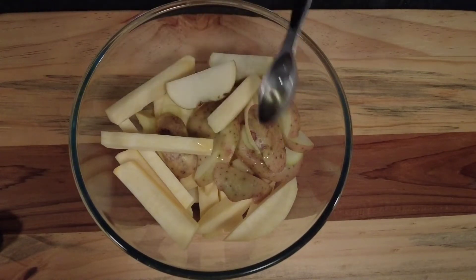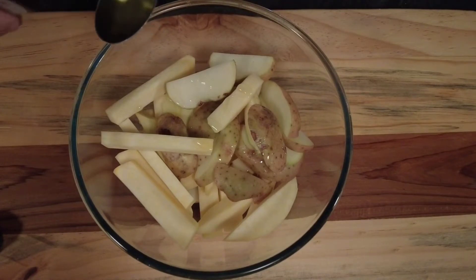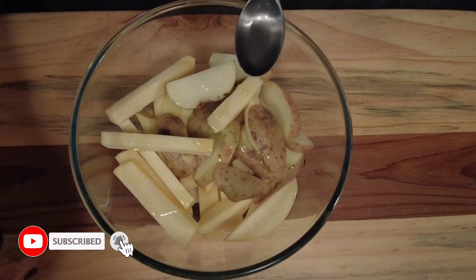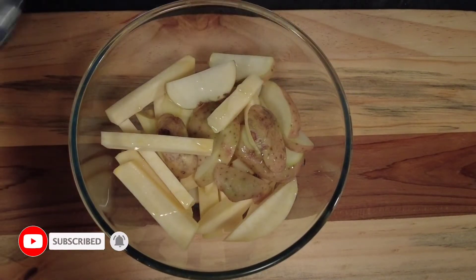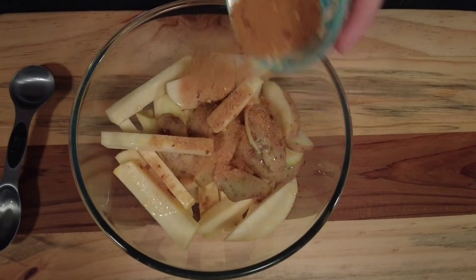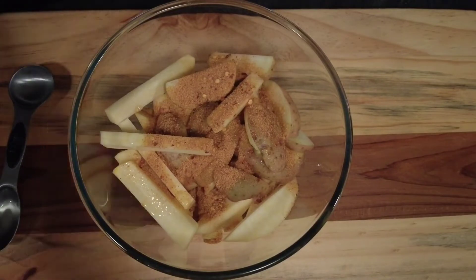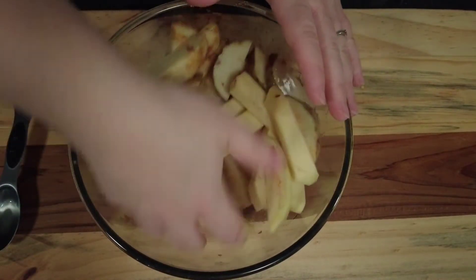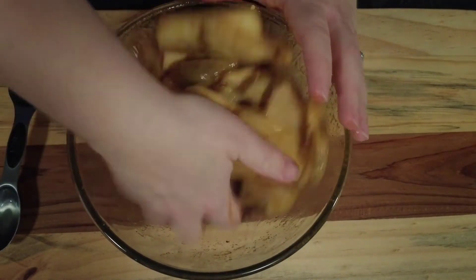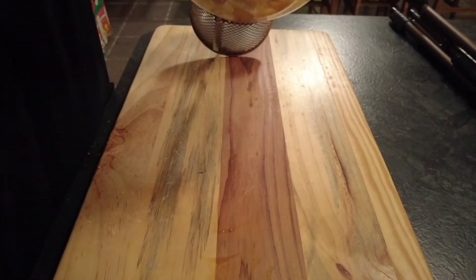Cover them with some avocado oil. Folks, if you find value in my videos please don't forget to like, subscribe and share — it does help the channel and means I can make more videos for you. Then sprinkle over our salt and chilli rub. I'll leave a link in the description below for how to make the salt and chilli rub. Give those a good stir round, making sure all the fries are covered with the oil and the salt and chilli rub.